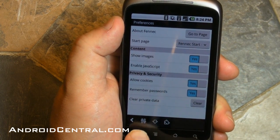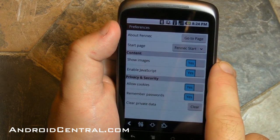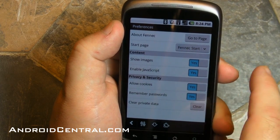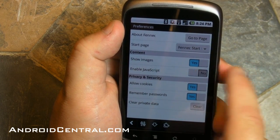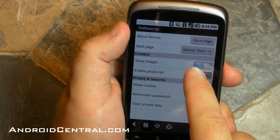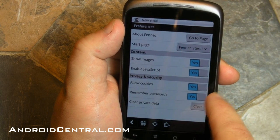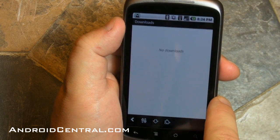Let's dive into the preferences. You've got three sets of preferences. The main one: go-to page, finish start — you can choose the start page. You can turn images on and off if you're on a slow connection. You can turn JavaScript on and off, which will speed up loading significantly. You can turn cookies on and off, and tell it to remember passwords or clear your private data.